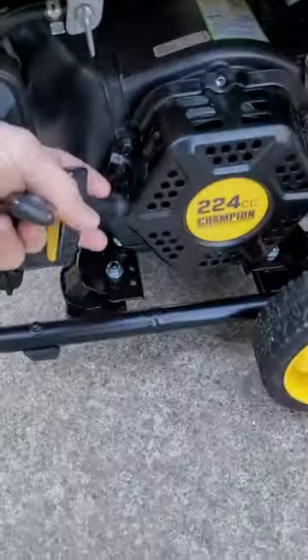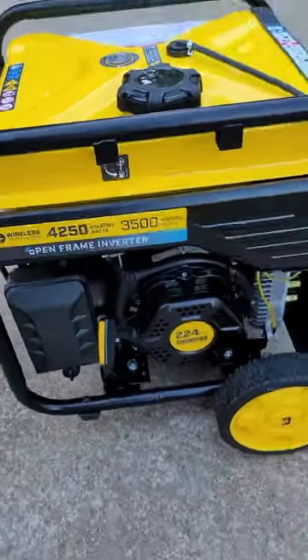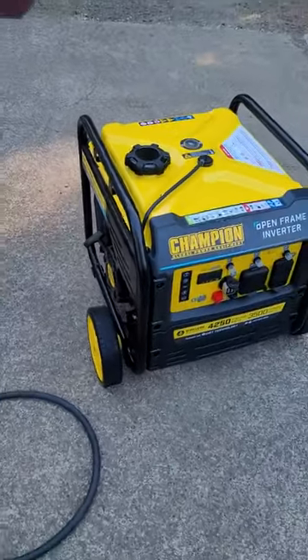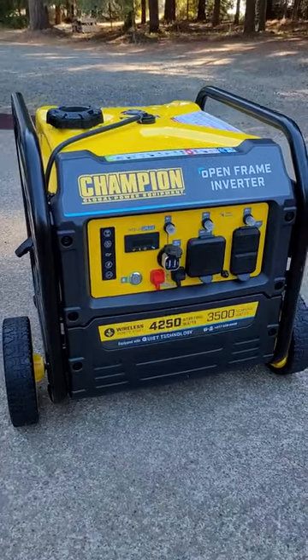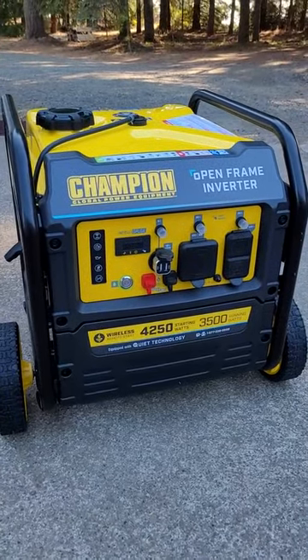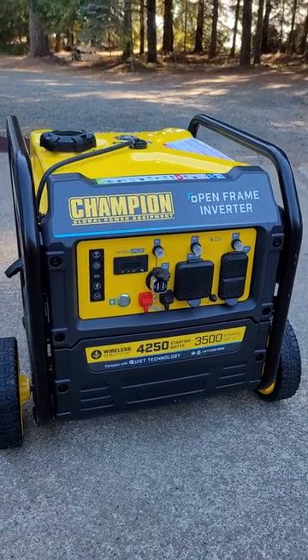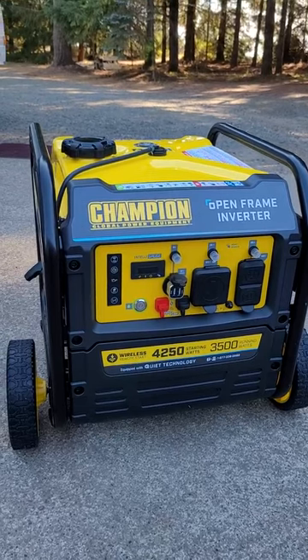There's also the pull start for emergency usage. The main reason I bought it was just for the camper so when we're camping we can run whatever we want. I've tested it running the AC and the refrigerator at the same time, and also the microwave.